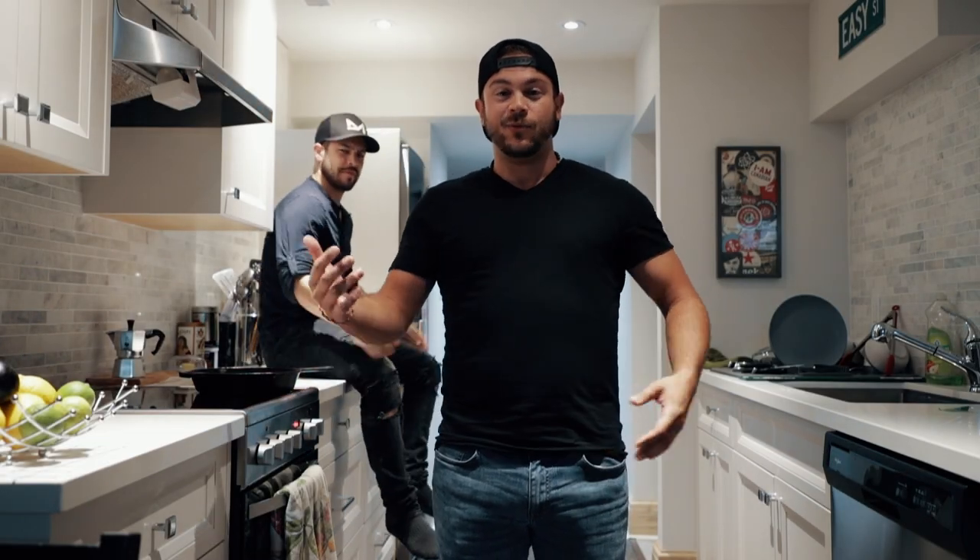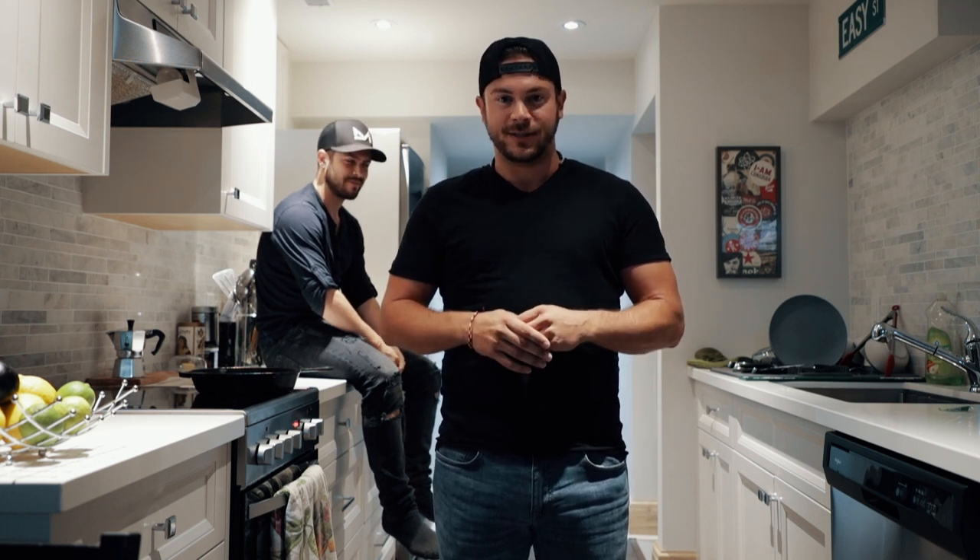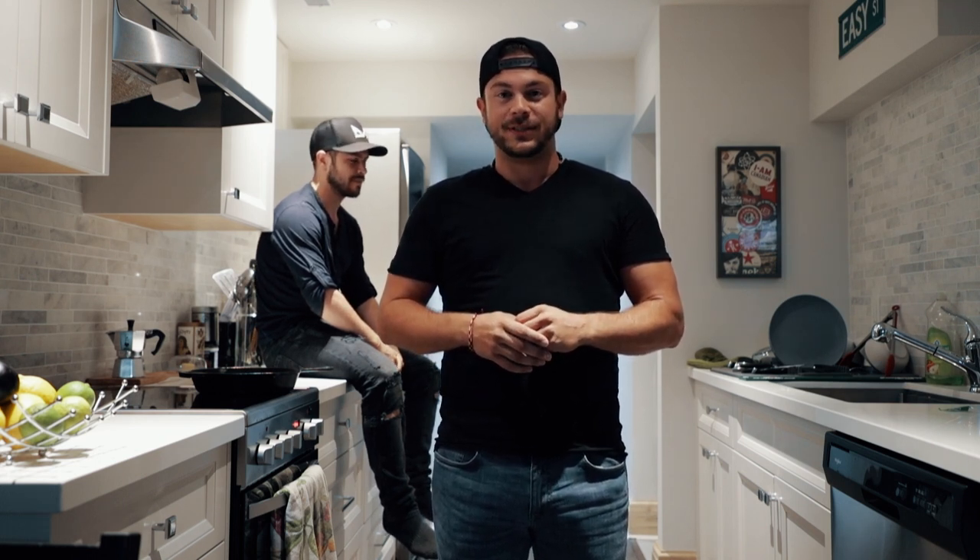Hey guys, Daniel here back at it again. This time we're gonna be capturing light through the darkness with maps and postcards. Well, that's actually not Daniel. I'm Daniel and we're not taking any of those kind of photos. What we're actually doing is some long exposures and we're just gonna bomb around Toronto and see what kind of cool pics we can get.